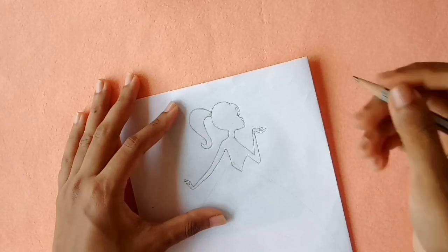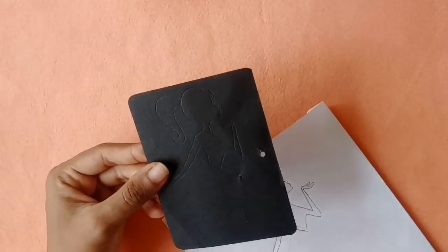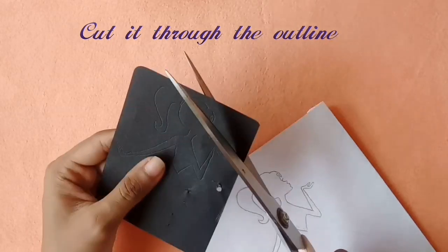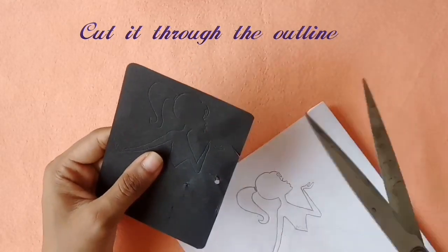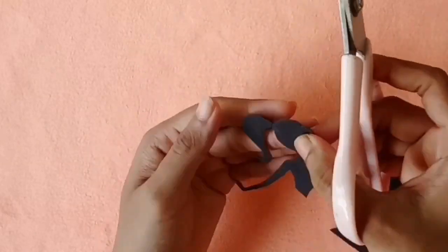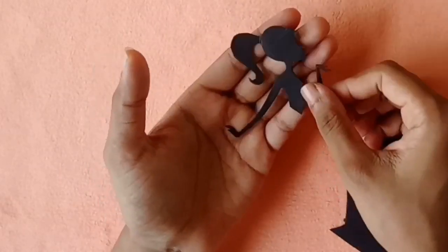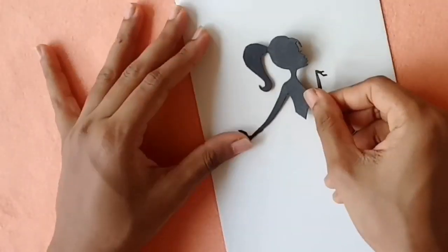We will cut using a small blade. We will cut the paper in a black color.